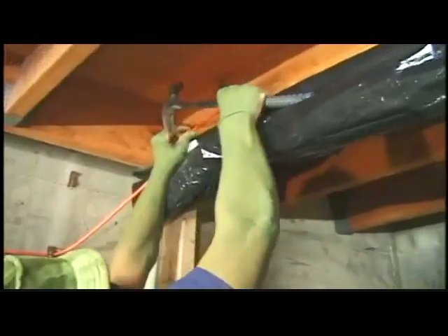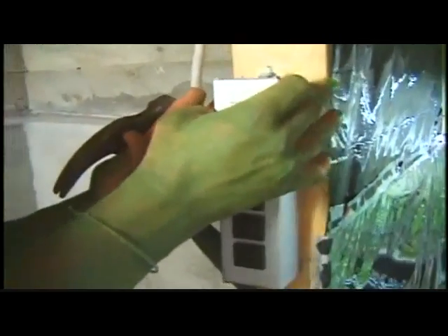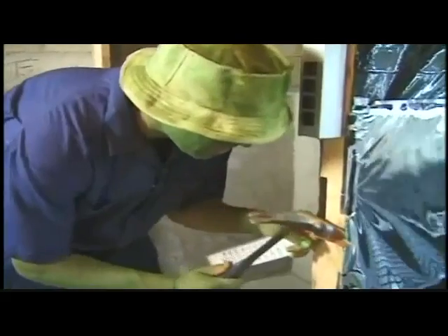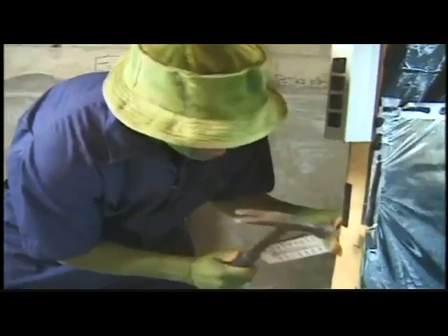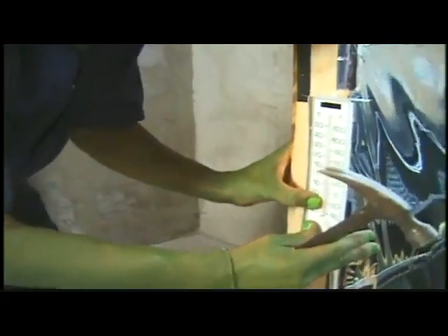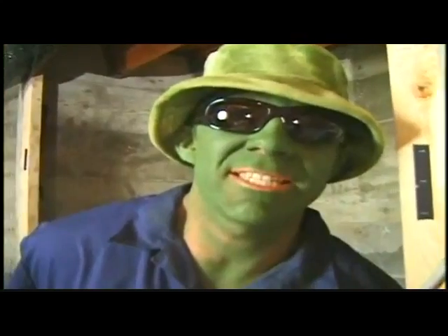Now I'm going to begin construction of the flowering room. First, I'm going to need to bring in some electricity. While I'm at it, I'm going to put up this thermometer right here, because temperature is so important. I always have to know what's going on — anything above 95 degrees is deadly.